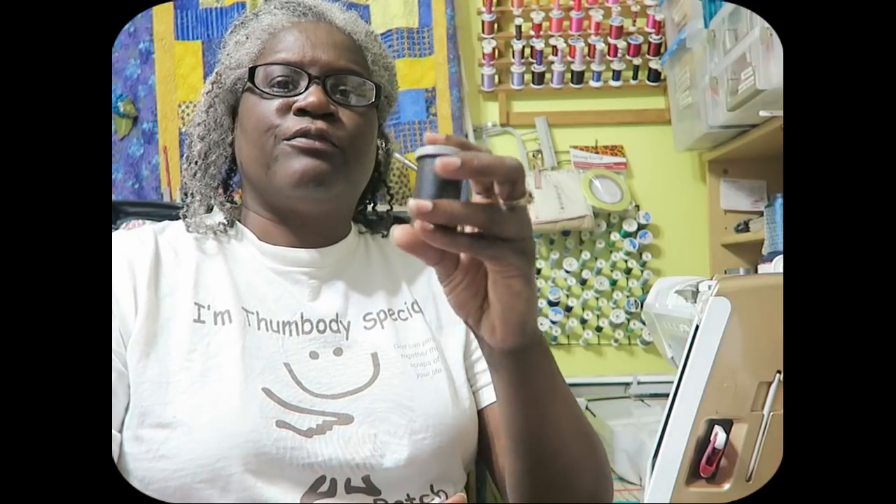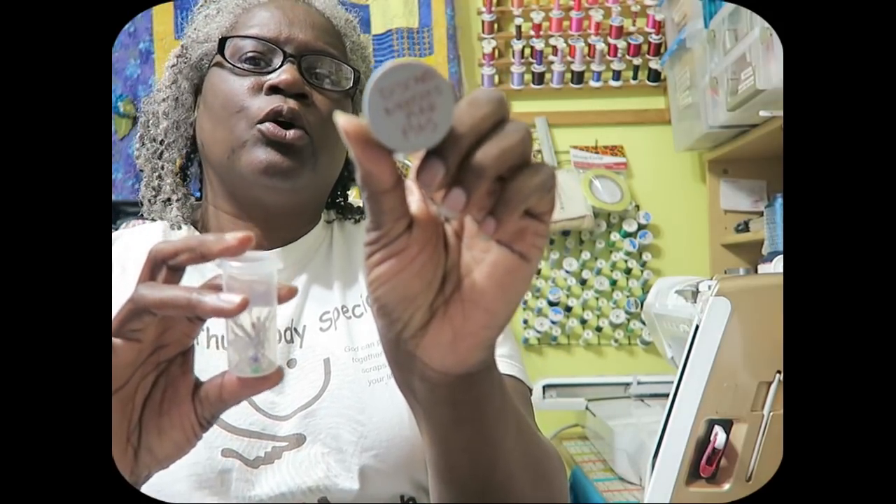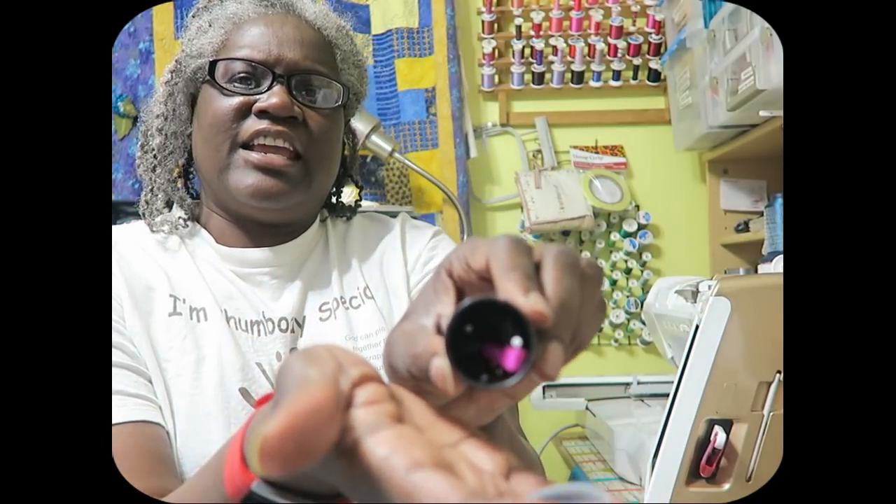Number 7 on the list is old prescription bottles or old film containers — I still have a lot of the old film containers. I use them to discard old pins and needles safely. When a container is full, I tape it all together and then trash it. That way I'm not throwing open pins into the waste bin — I put them in the container, tape it up, and no one has to worry about getting stuck by a pin.